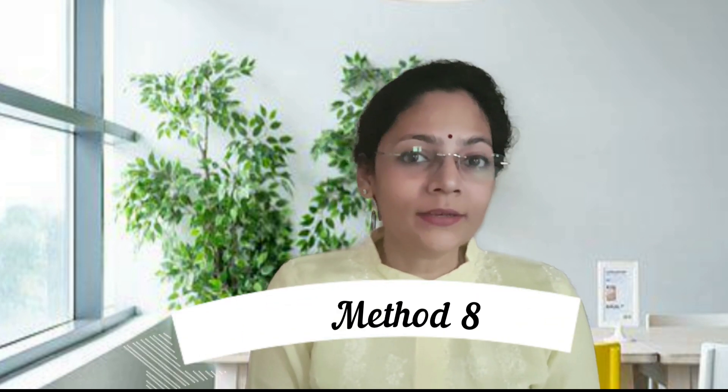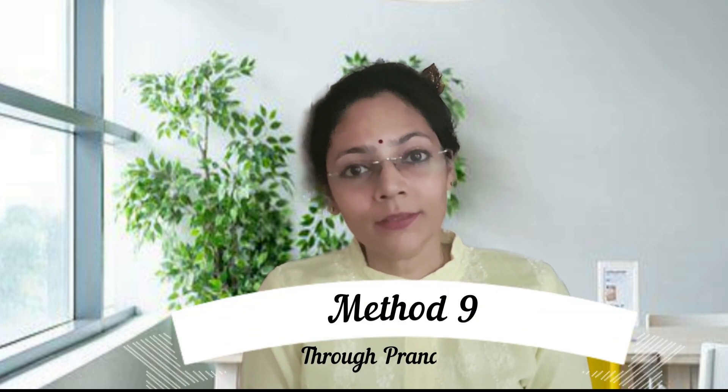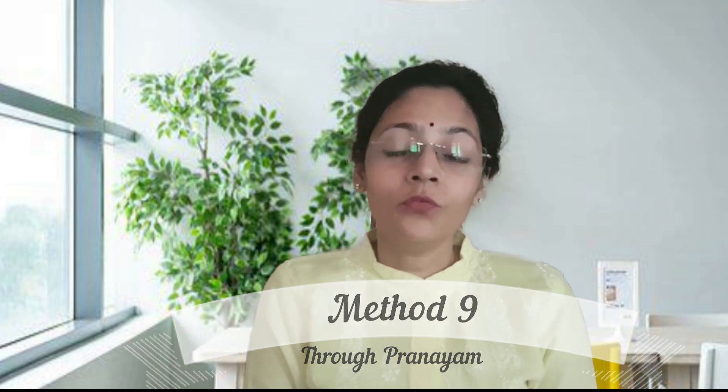Any form of yoga or meditation is also very good for aura cleansing. Next is pranayams — Anulom Vilom, Bhastrika, and Kapalbhati. These are some of the pranayams which will clean your aura if you do them regularly.